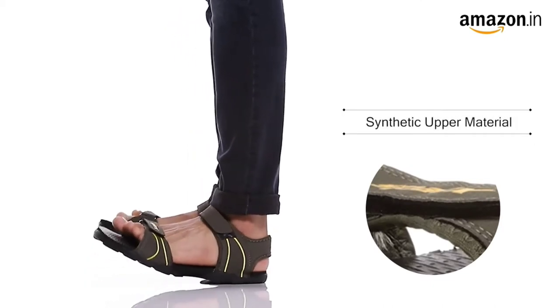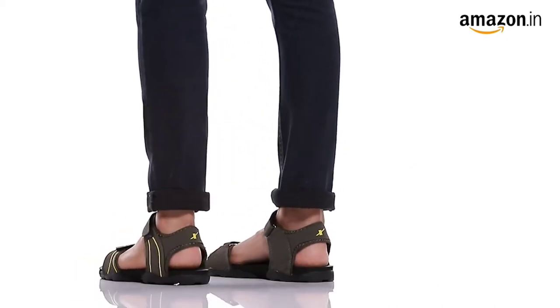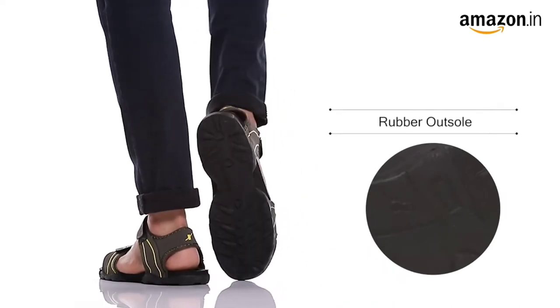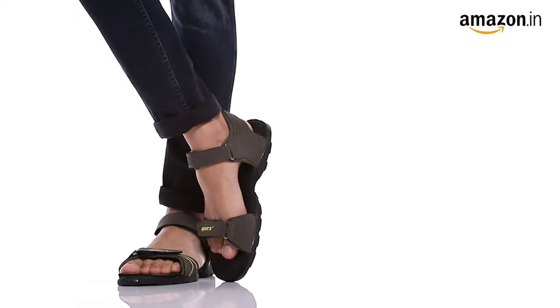These sandals are made of lycra synthetic material that make them lightweight and comfortable while walking. The velcro closure on the front and back give extra grip and firmness. The textured footbed gives further comfort and grip.